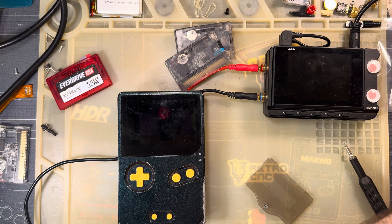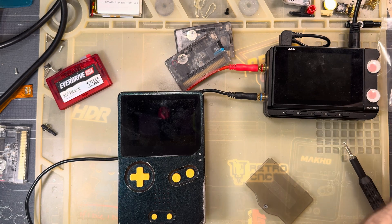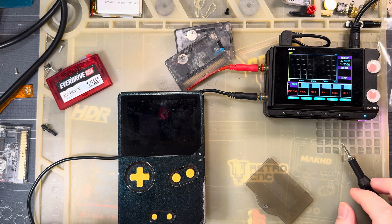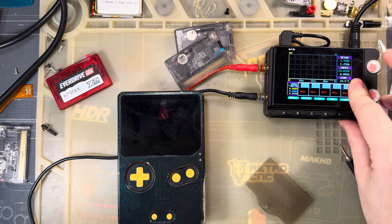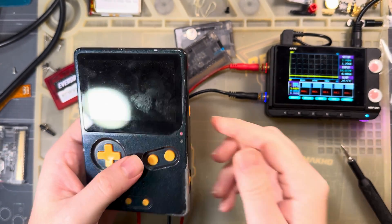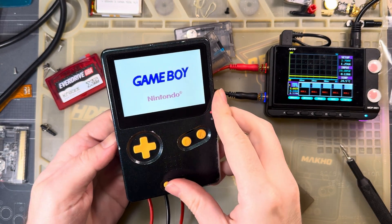Let me go ahead and get this plugged in. All right, so we're still set to 3.7 volts, a little over an amp - shouldn't matter, should be plenty. It's still at the same brightness level.